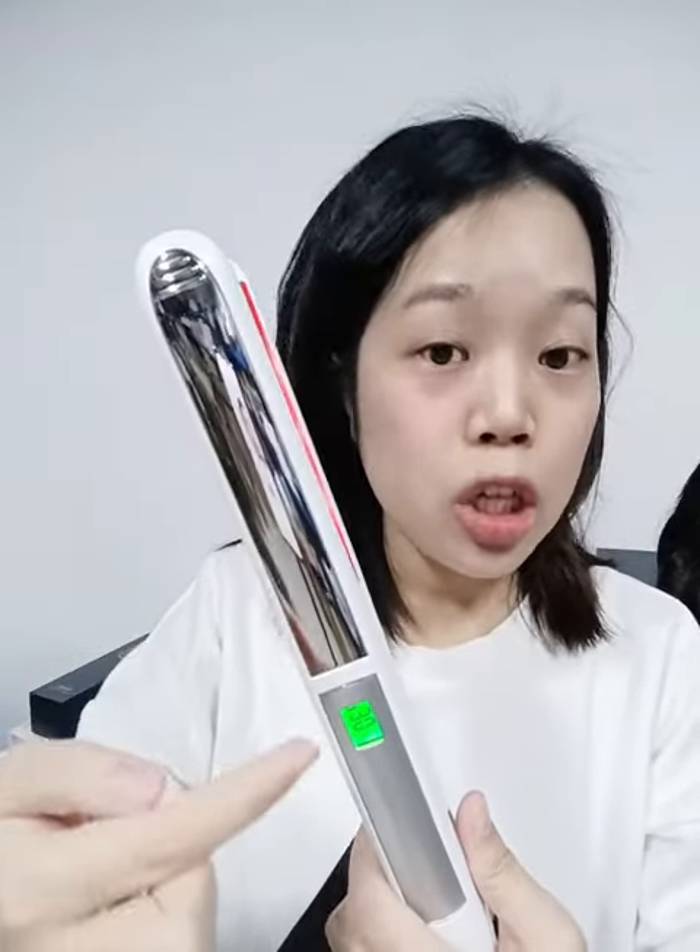This one is really very functional and also very beautiful looking. It has a stainless steel shell, and for the plates you can also customize different colors. Now let's try it on my hair.